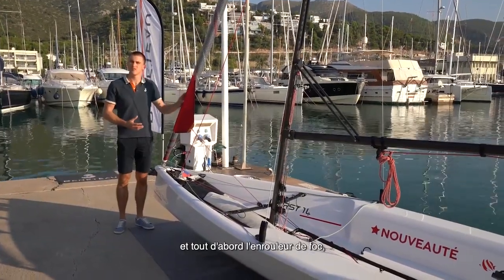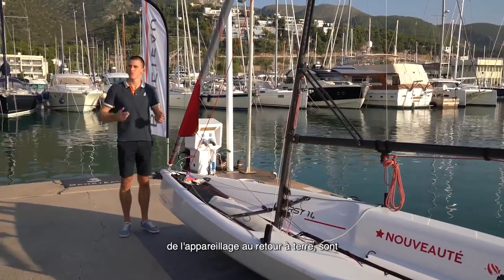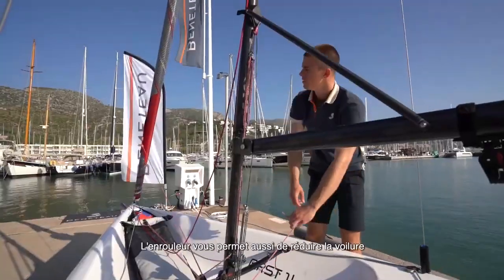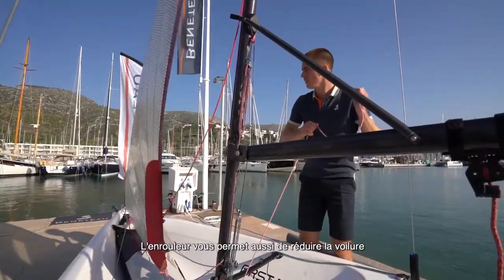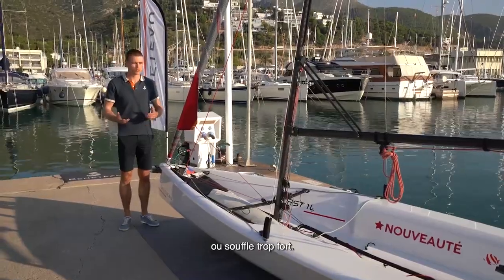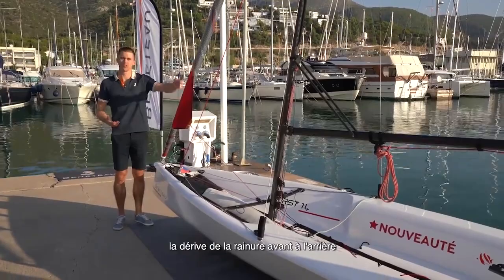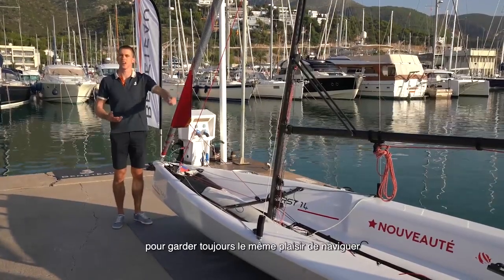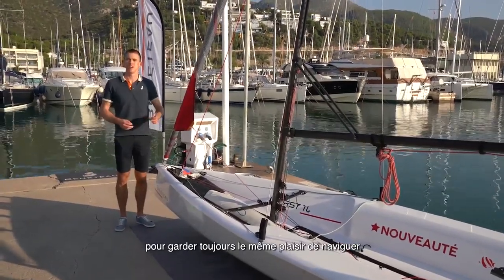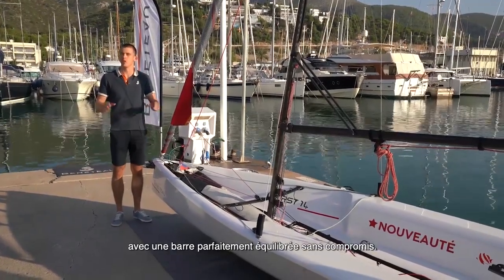The boat has a furling jib, which makes all the handling in harbour and coming back in much easier. At the same time it also allows you to reduce sail area on the water when the wind gets too strong. In that situation you simply move the daggerboard position from the front slot to the back, and you still have a perfect sailing experience and a very neutral helm with no compromises.